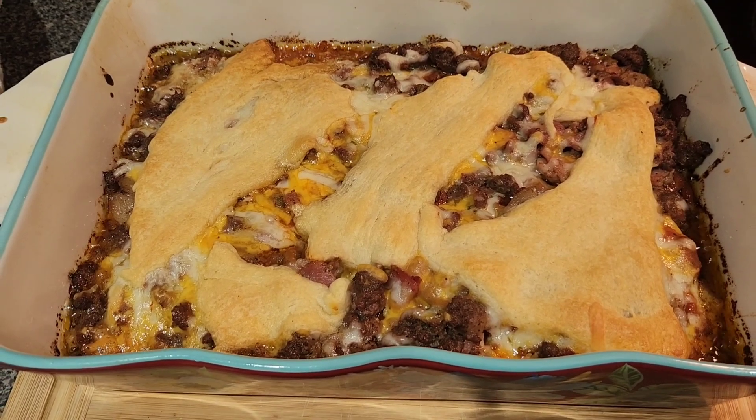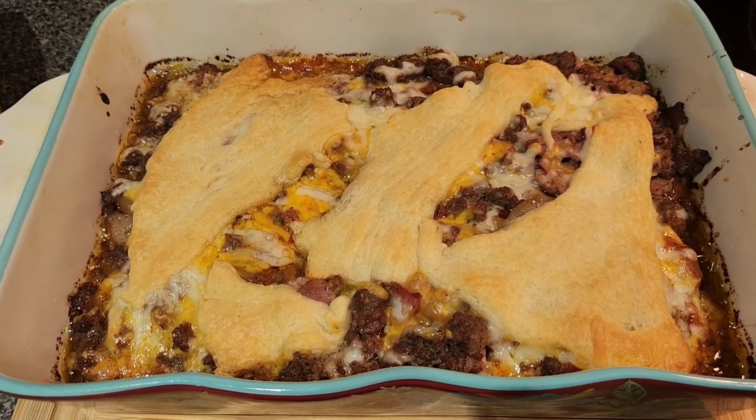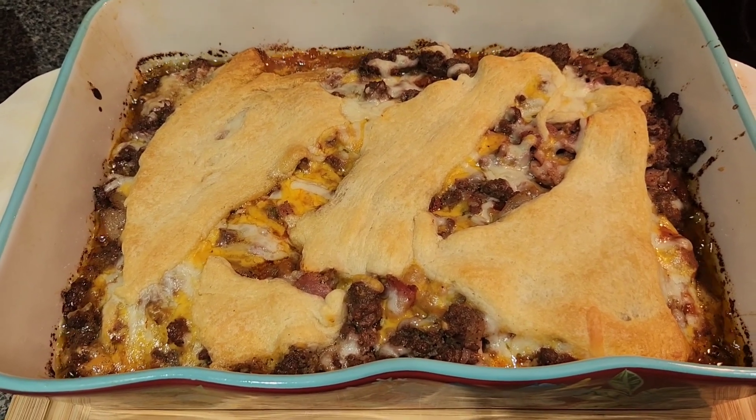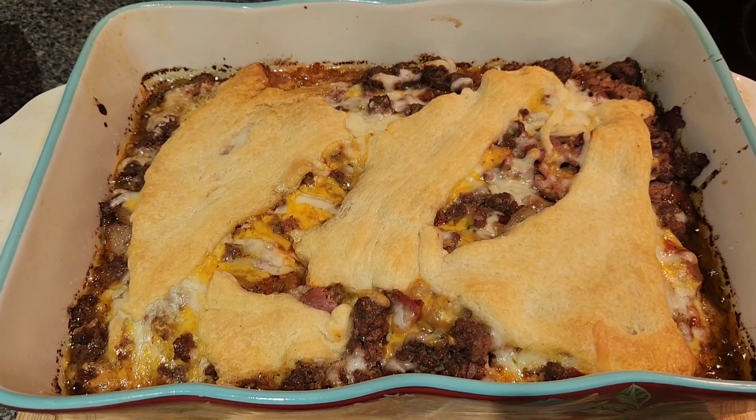There it is, fresh out of the oven — I almost let it burn because I was talking to my brother! It ended up in there about 20 minutes. It smells so good. This is the pizza casserole. Hey babies, I hope y'all are enjoying Vlogmas — let me know if you try some of these easy meals!